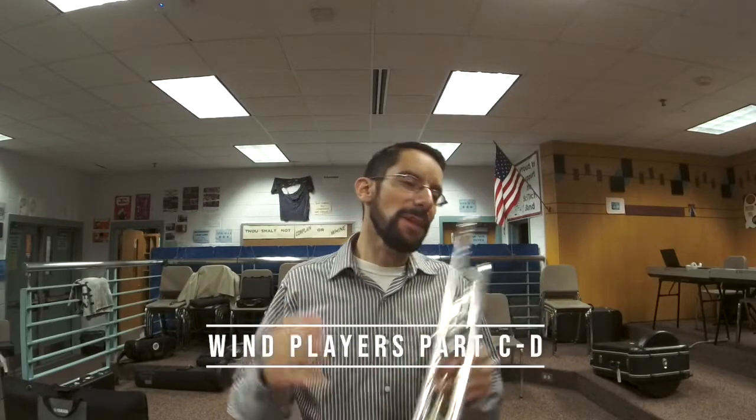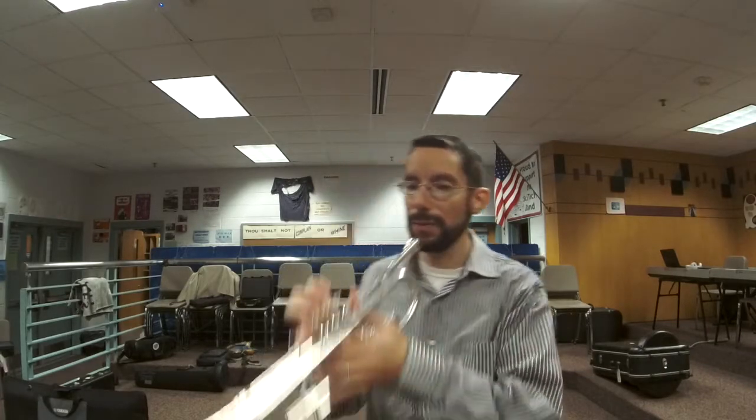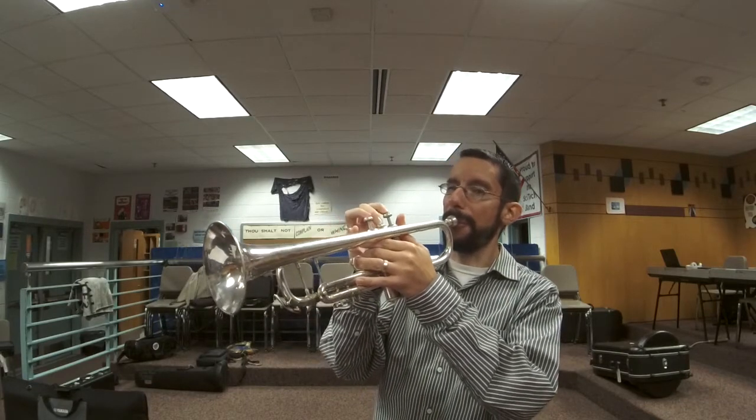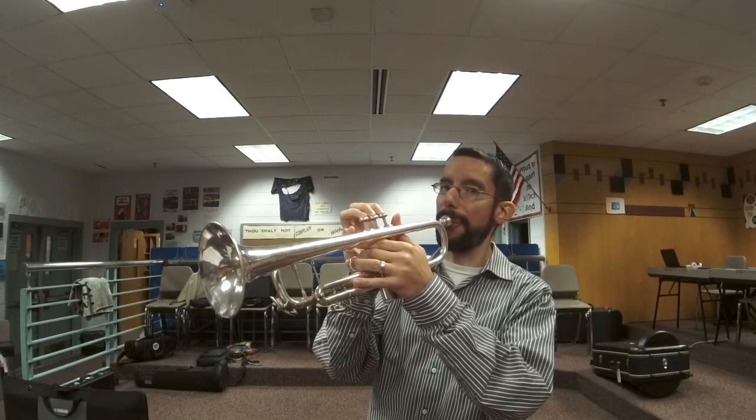This part is awesome. Wind players, this part is great. This is the chorus of the song — it's the part that comes back again and again. When you're learning this part, take it very slowly. Don't try to go quickly. Get the first few notes. Take it very slowly. You're going to connect the notes — the notes are going to be slurred, legato.